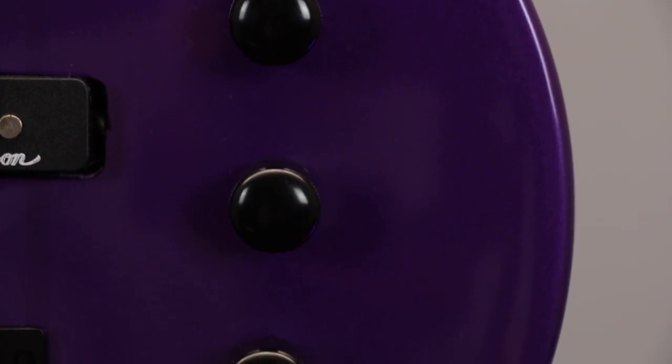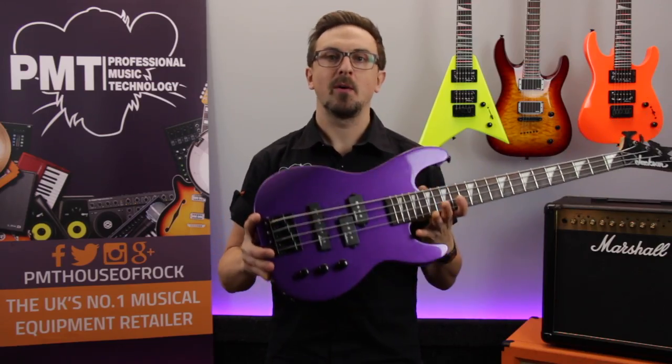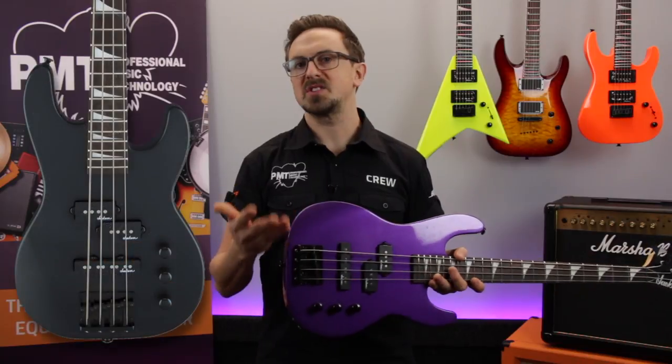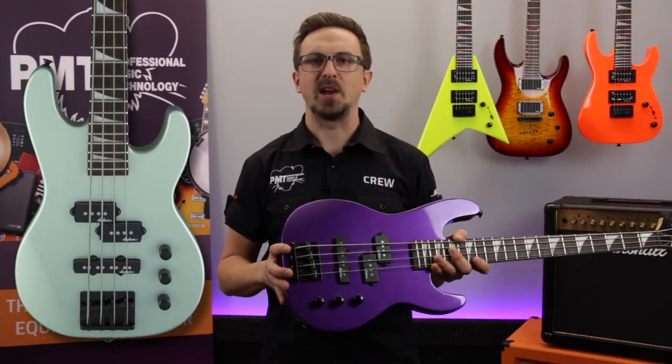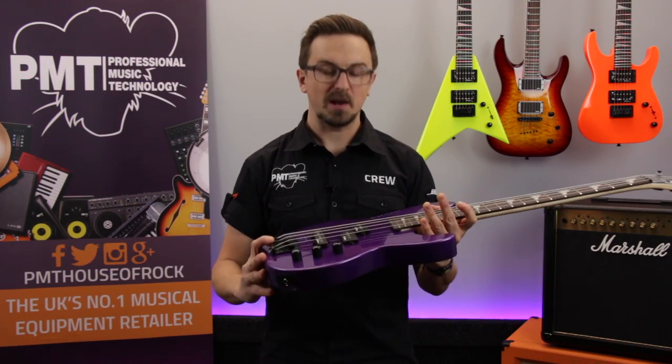So that was a quick look at the Jackson Minion Concert Bass. We've been checking it out in this cool looking parvo purple finish, but there are loads of different colours available, including satin black, satin grey, and an awesome funky looking neon green, so make sure to check out our website for all the different options. Let's plug it in and take a listen.